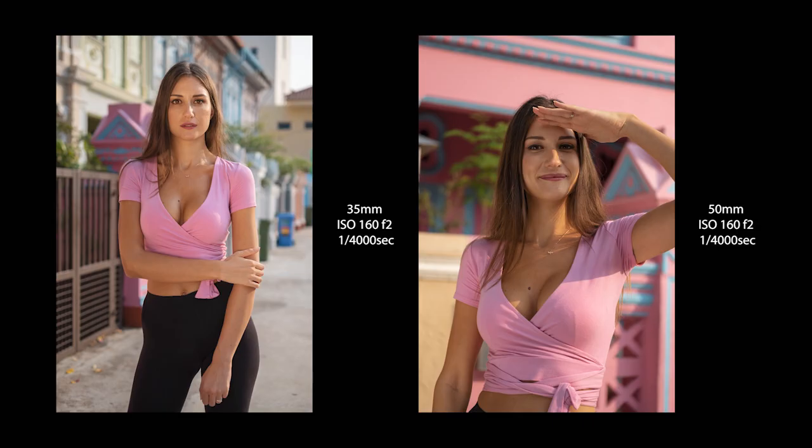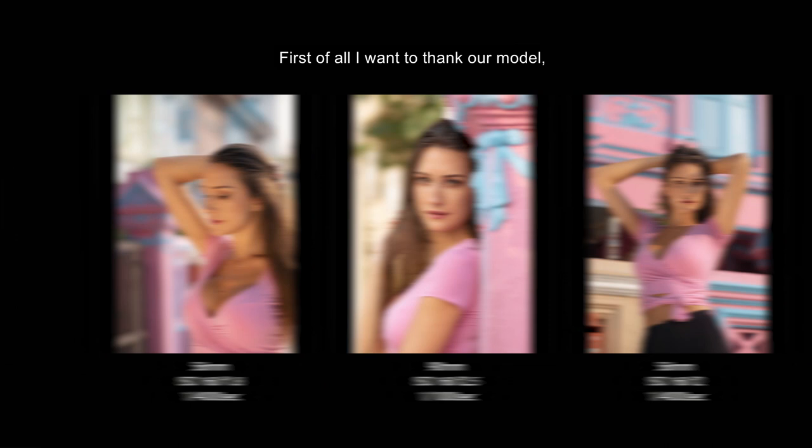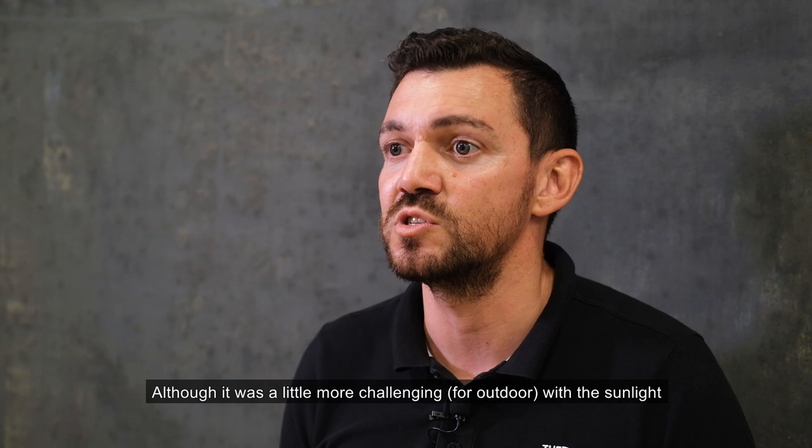First of all, I want to thank our model — she did a great job for us today. It was a very good session, both indoor and outdoor. The outdoor was a little bit more challenging with the sunlight because it was very strong, but it was a lot of fun.